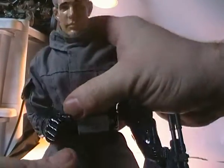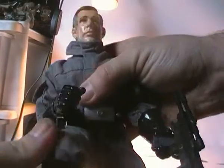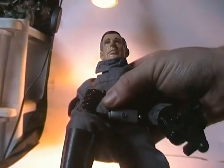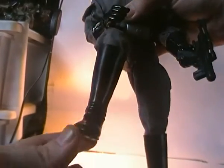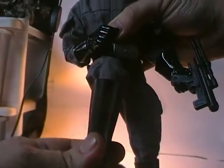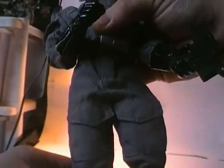For the legs, it's standard forward and back movement with a single knee joint, and he has a hinge in the foot, though it's somewhat restricted by the boots, which are quite solid rubber plastic.